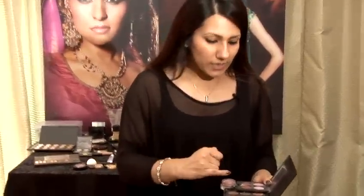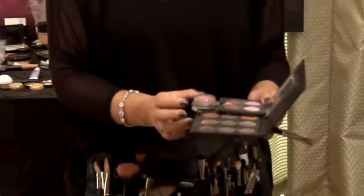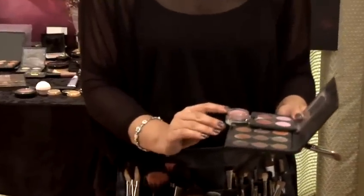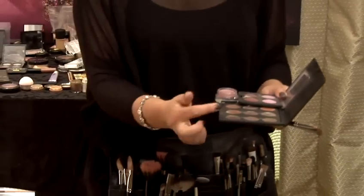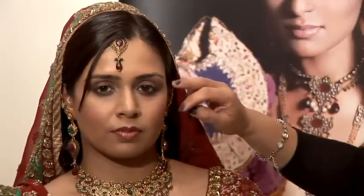We're going to use these really nice sort of pinky corally tones for the eyes. We're going to use this lovely pink as a base and then smoke it out with some bronzy shadows. I've already applied foundation, concealer and loose powder, and I've also primed the eyes with a primer potion. I'm just going to dip my ring finger in this paint pot.